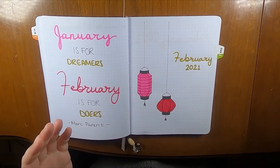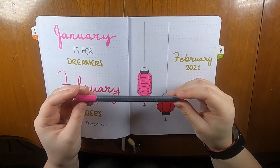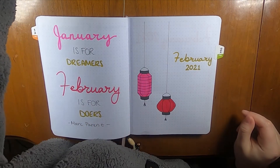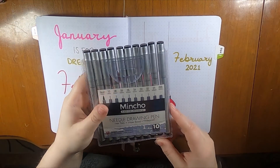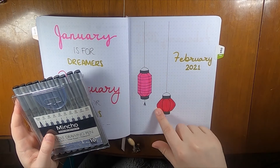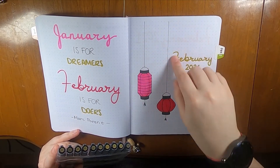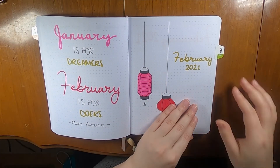I also pulled in this Stettler Tri Plus Fineliner in pink — not really used on this page but used later in the month. I used Meinshow black fineliners as well: the number six, which is a 0.5, for a lot of this, and the number two, which is a 0.3, for some of the finer details.